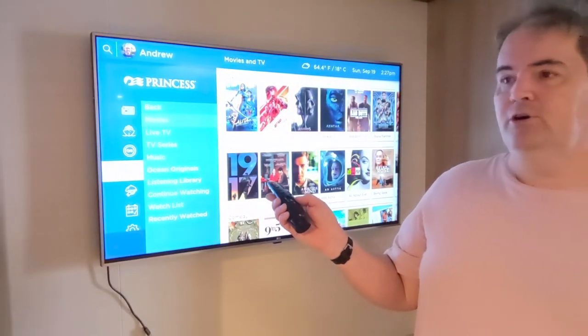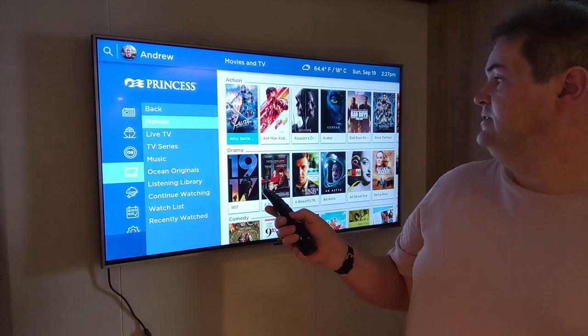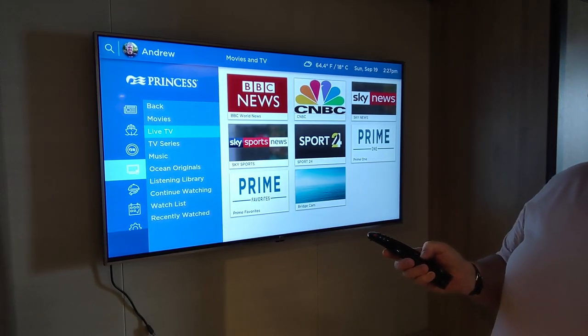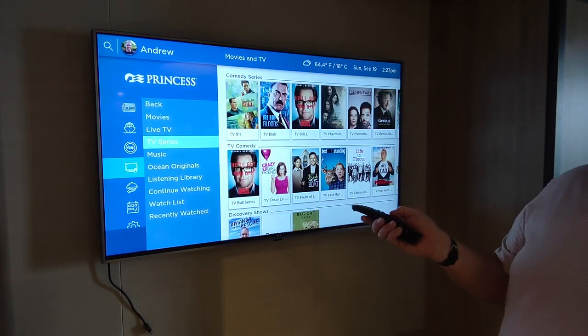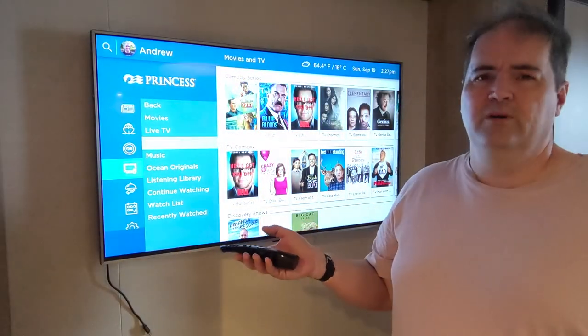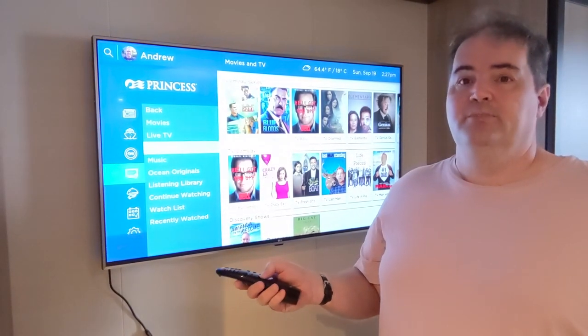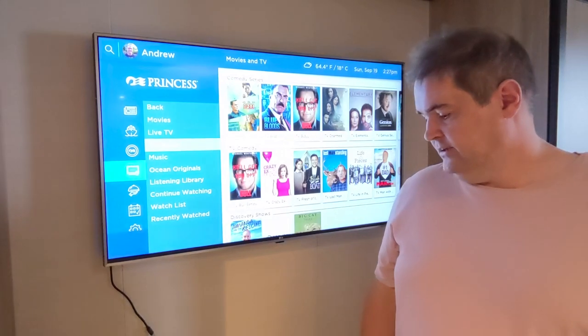As you can see from the screen, there's quite a selection of movies, you can get live TV, TV series — it's got quite a lot of entertainment already built in, so you don't actually need your own device. But if you do decide to bring your own device, well, you can do so.